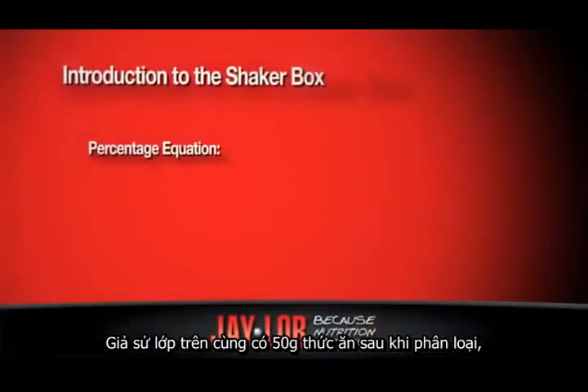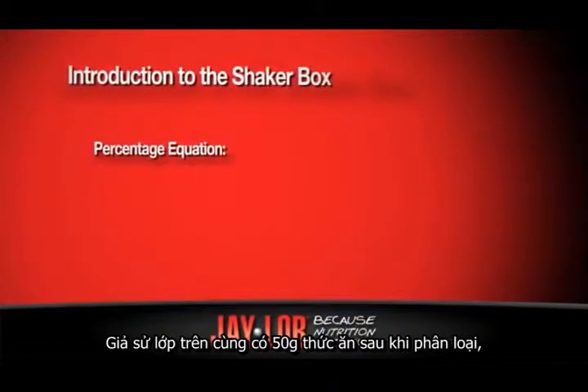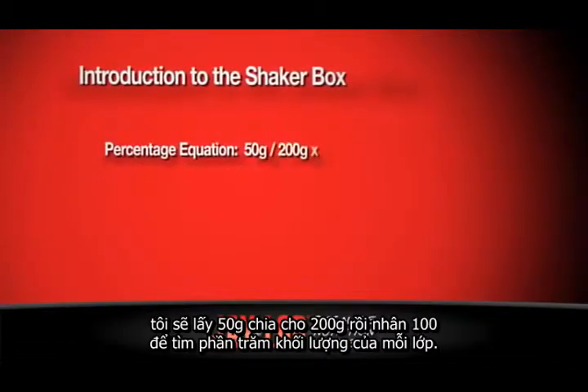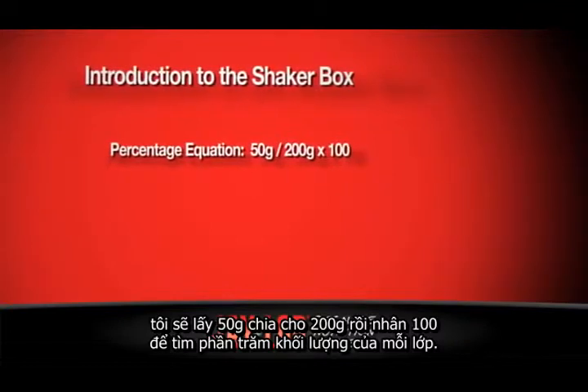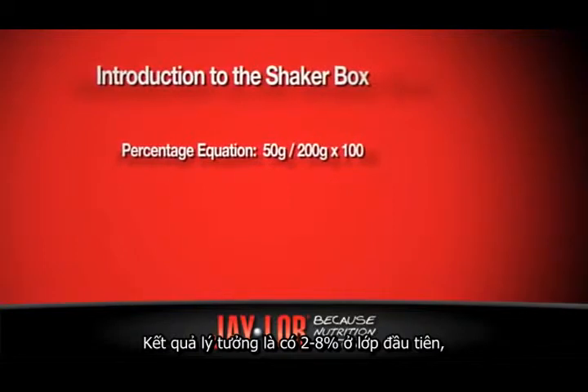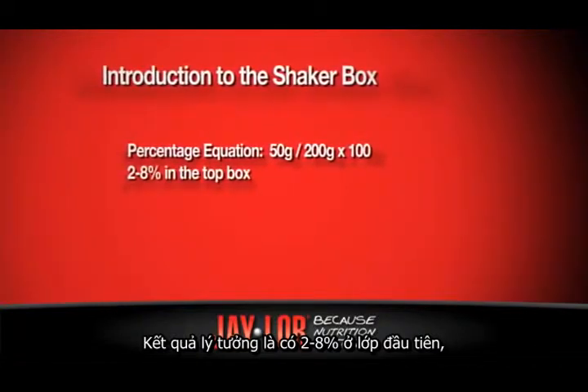Then, for example, for the top box if it's 50 grams and the total quantity is 200, I'll take 50, divide it by 200, multiply it by 100 to give me a percent.